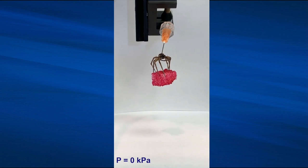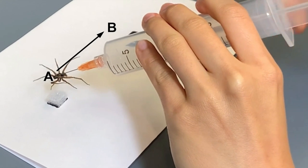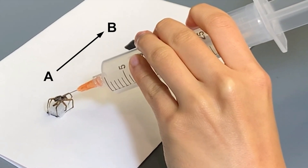The team inserted a needle into the spider's prosoma chamber and created a seal around the tip of the needle with a glob of superglue. Squeezing a tiny puff of air through the syringe was enough to activate the spider's legs, achieving a full range of motion in less than one second.